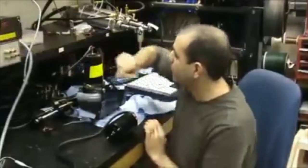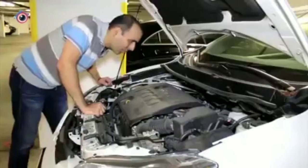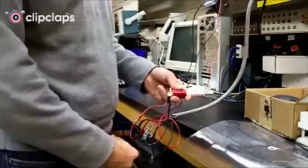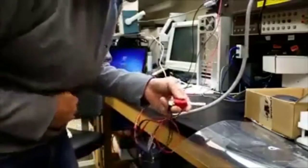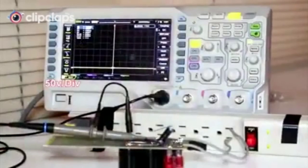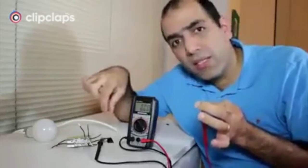The power supply. The fuse box should be somewhere in here. Here we go. Only touch one of the AC lines.